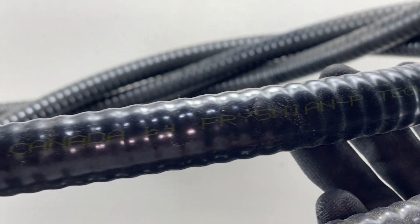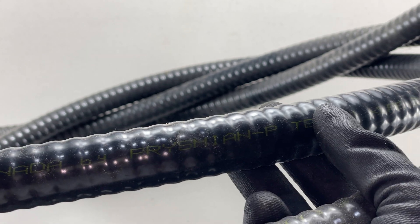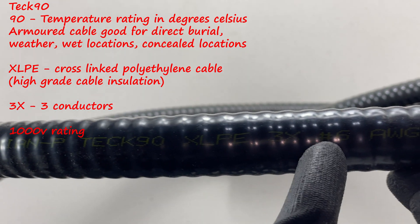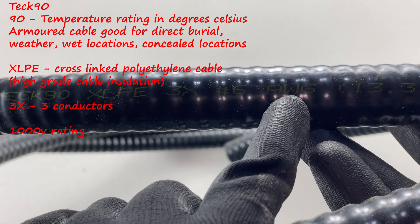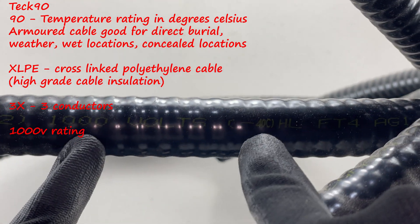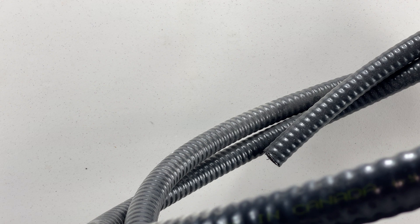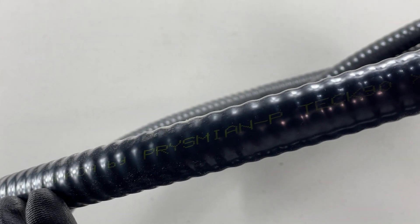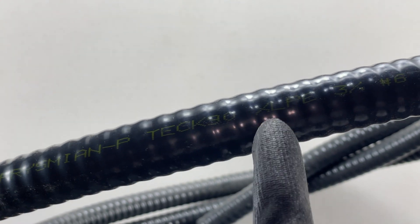Here we've got a pretty big one — made in Canada, a Tech 90. It's a lot harder to read on this one, and there's a lot of information spread out over a significant length of cable. All of that writing covers a large span — there's lots of information on this one as well. I hope you learned today that basically every cable has an identifier on it showing what it is and what size it is. Thanks for watching another video with the Electrical Guide.